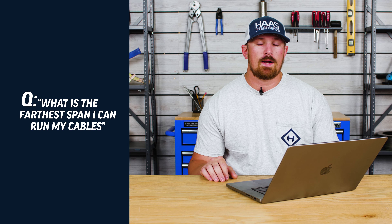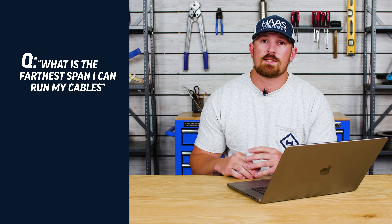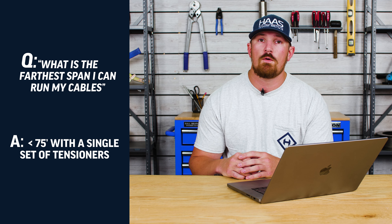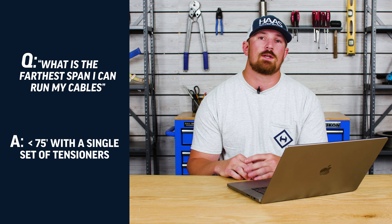From a cable railing functionality standpoint, we here at Haas Stainless are going to recommend a maximum post spacing of every six feet. What is the farthest span that I can run my cables? Here at Haas Stainless, the farthest that we recommend spanning your cable for a straight cable run or a cable run with a single angle change is going to be no further than 75 feet when using a single set of tensioning fittings.